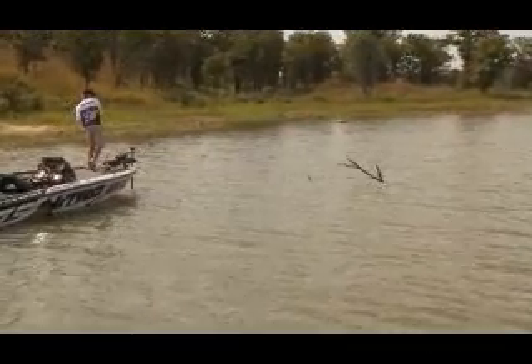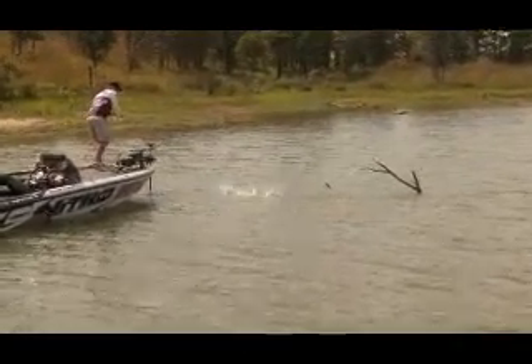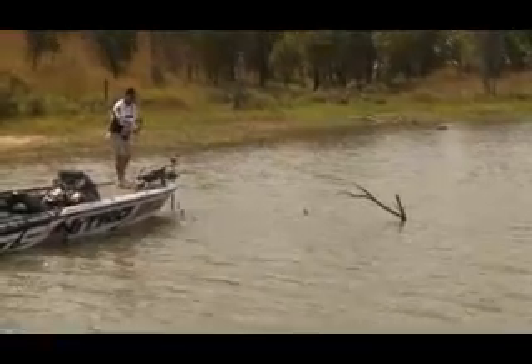The savvy angler knows to learn proper backup techniques before he even turns on his electronics. Take the time to learn about your electronics so you'll understand how technology can help put more fish in your live well.